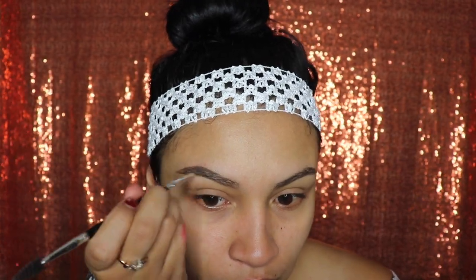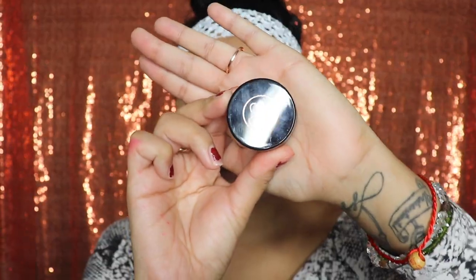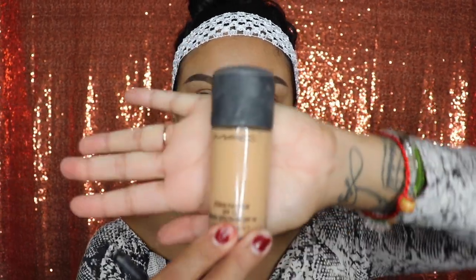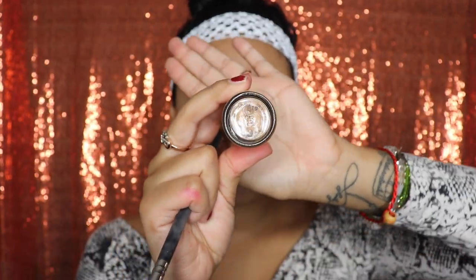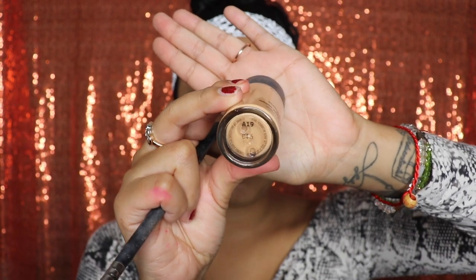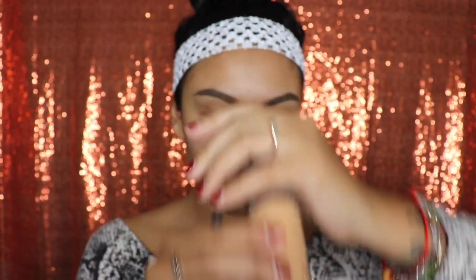Whenever I start doing my makeup I usually do my eyebrows first. I'm going to be using the Anastasia Beverly Hills pomade in the shade caramel — this is what it looks like. I'm doing this in fast motion so we can get to the tutorial as soon as possible. I like to use my foundation to clean out my eyebrows rather than concealer, because I like it to look blended into my skin color so it's not too white.